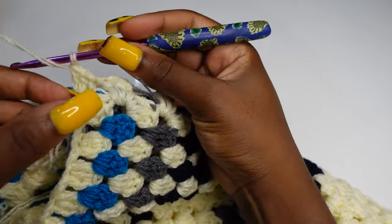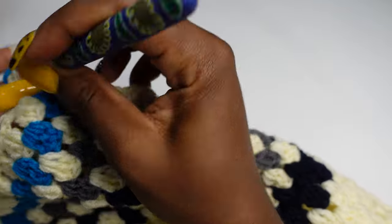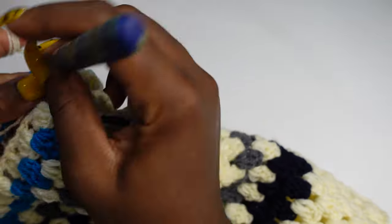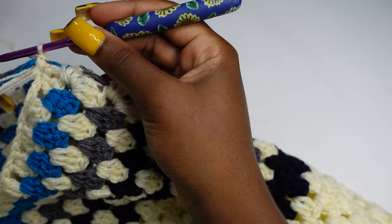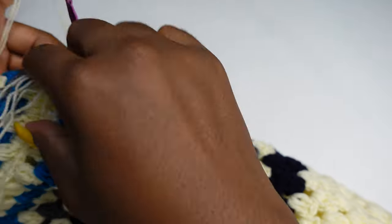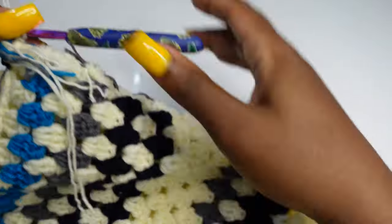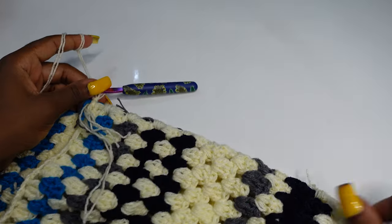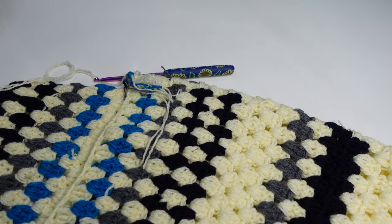On the last stitch, make a single crochet to connect. This is what your work should look like after that. I'm going to cut and show you. To connect the other side of the panel, don't cut the yarn — just connect the other side starting with a single crochet inside the next stitch.